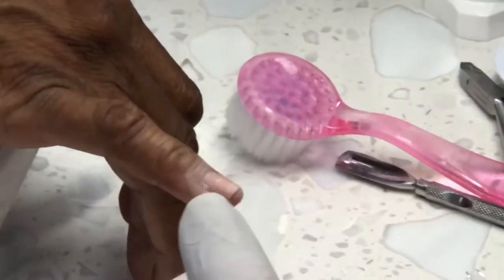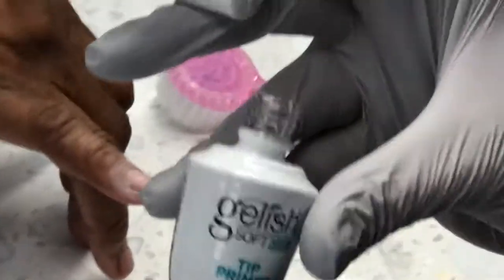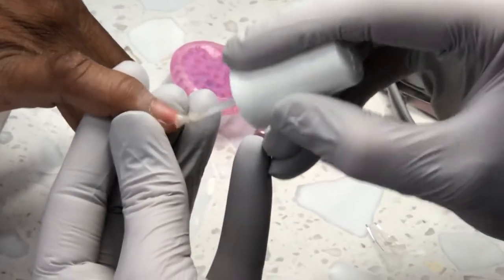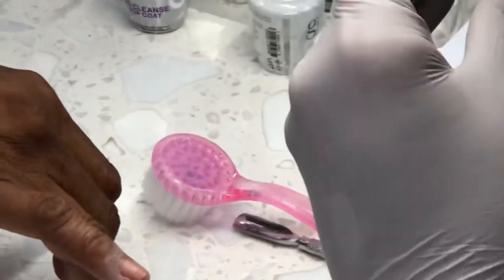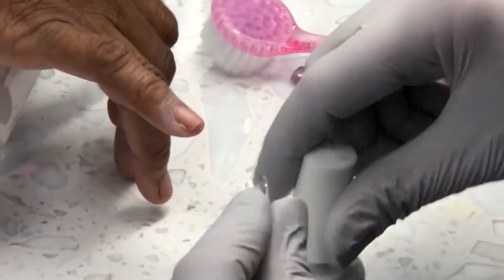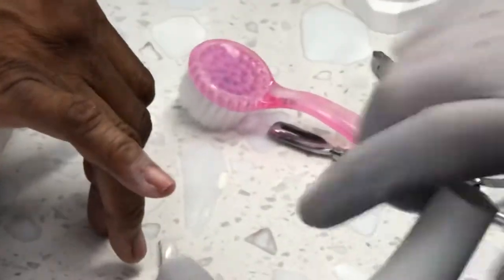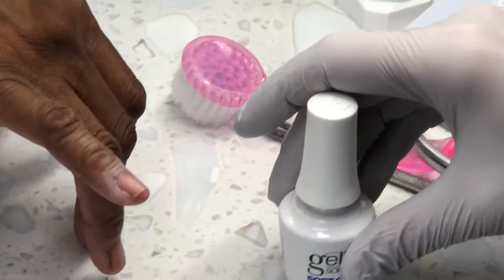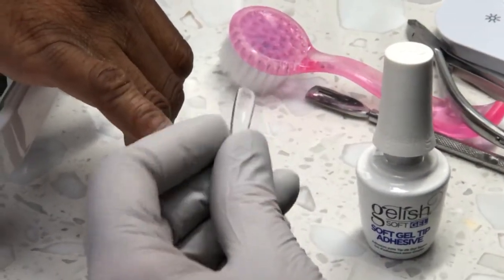It's gel, so you'll have your own gel kit. This is the tip primer by Cellist. We apply tip primer to the natural nail and the inside of the tip. It melts the inside of the tip so the adhesive can stick.